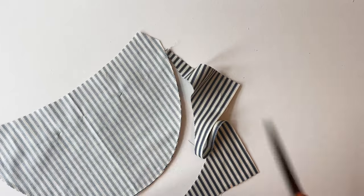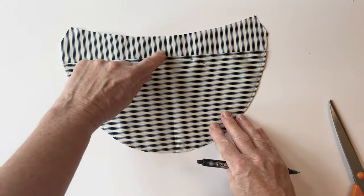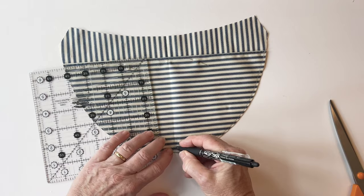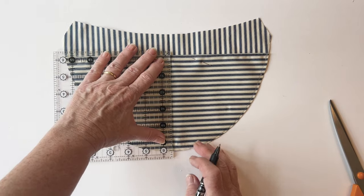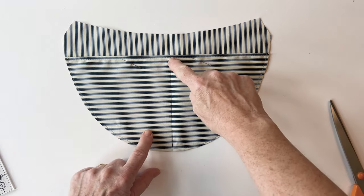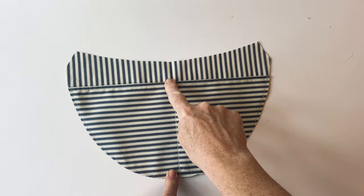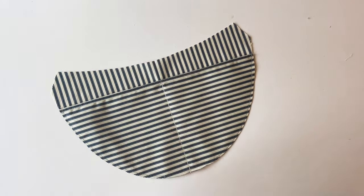Once trimmed, your pocket is now the same size as the lining. To put in a dividing line, sew down that centre crease. On some fabrics this isn't easy to see while sewing, so mark it with a pen first. Then sew down that central line. To make the seam extra strong, start stitching at the bottom, stitch up to the top, and back down to the bottom again. Your slip pocket is now complete.